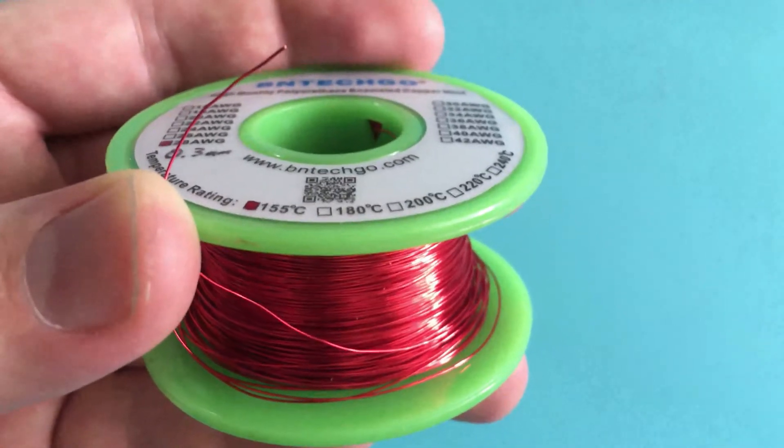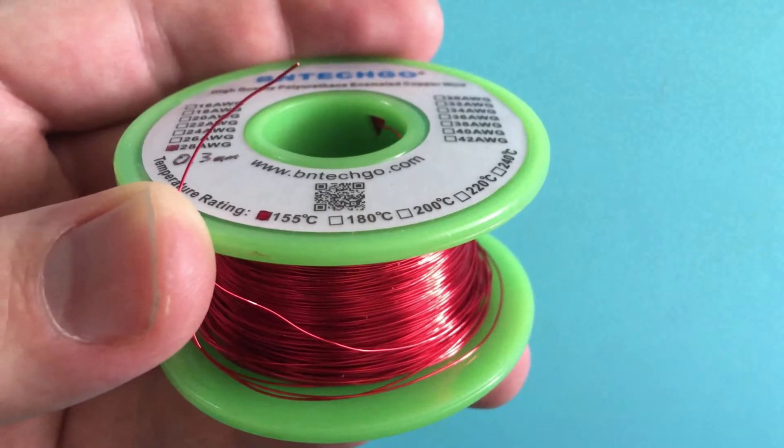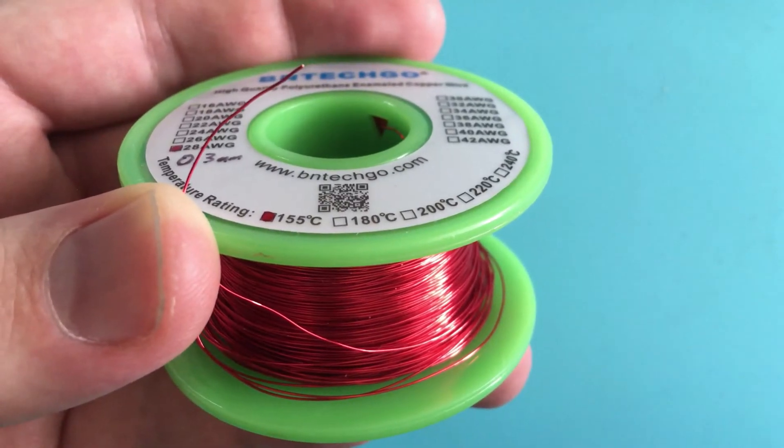All right boys and girls, what I'm going to show you today is the best way to tin enameled magnet wire. Let's get started.